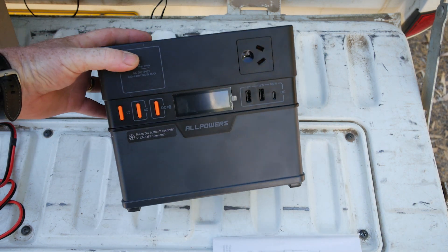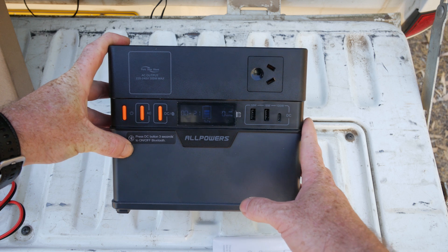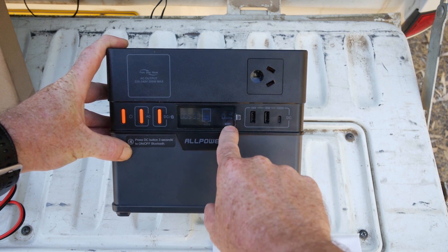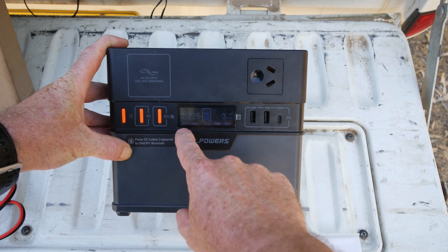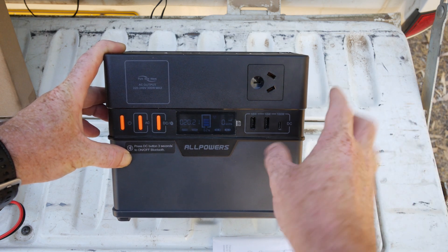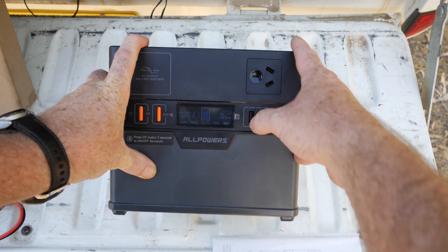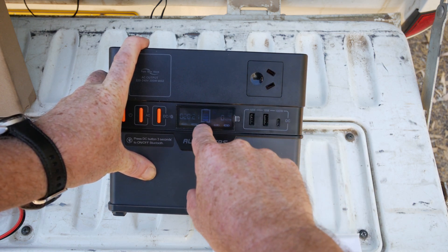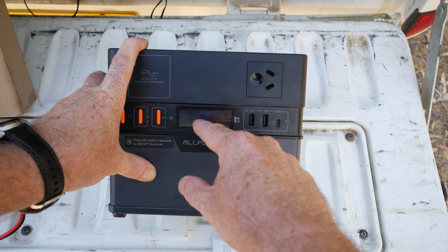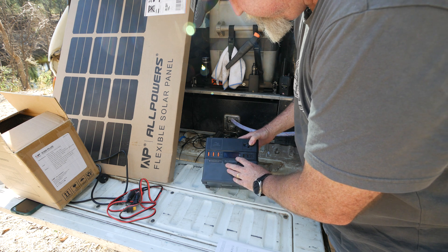Let's fire it up and run something. You hold the button in to turn it on. You can turn AC on — you can see the little AC icon there — and you can turn DC on, which livens up your wireless charging, USB ports, and cigarette lighter socket. The screen shows time remaining, battery percentage, and wattage in and out when charging.